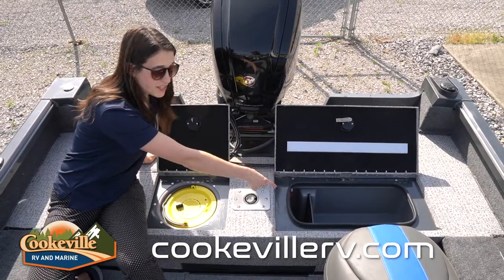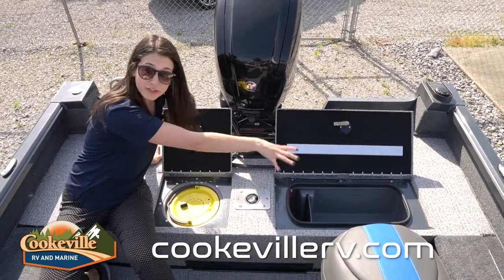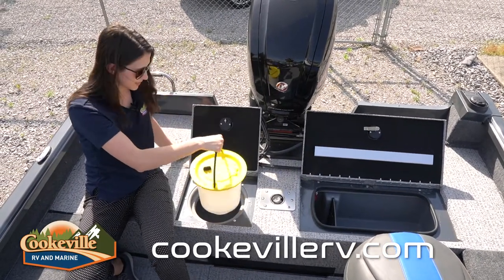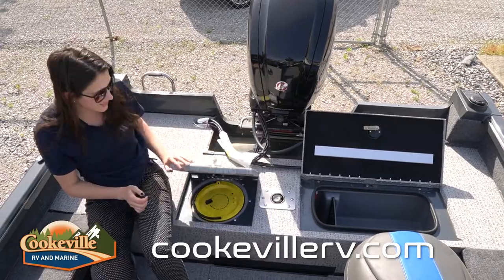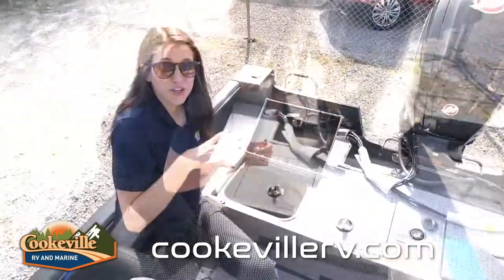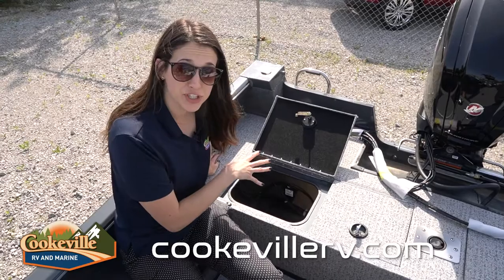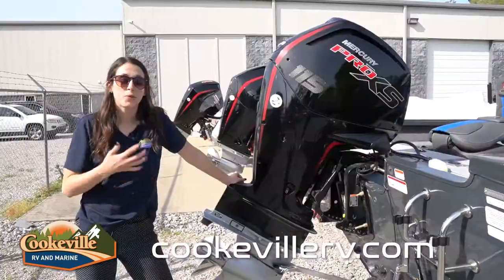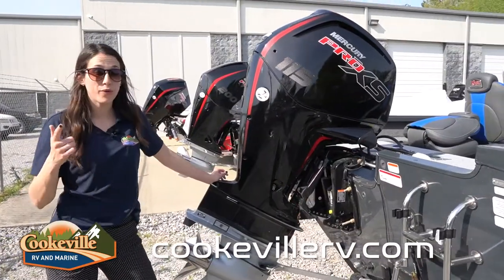Moving to the back, we have a very large live well area. On this side there's a divider, but the water flows all the way underneath to the area where you can hold your bait as well — I love that they added that. Also on the back, you have access to another battery storage compartment. Remember, the other two batteries are located in your rod storage compartment.